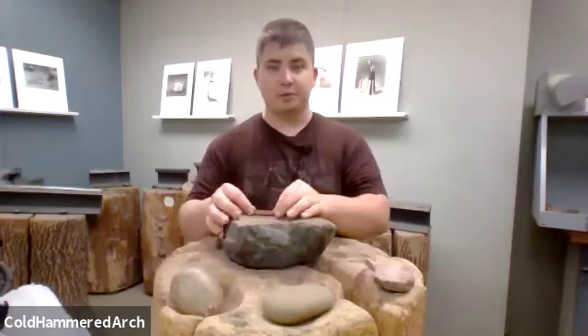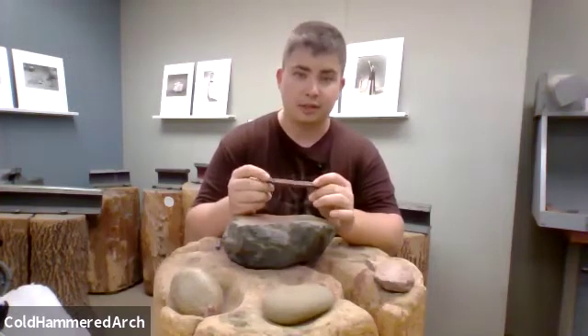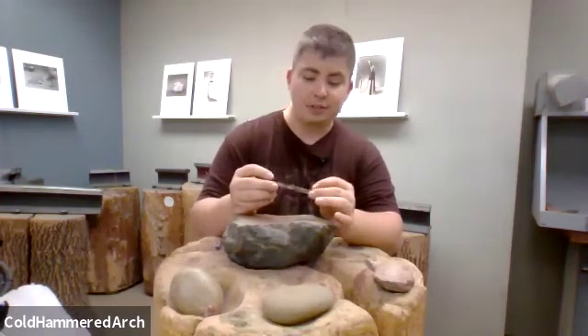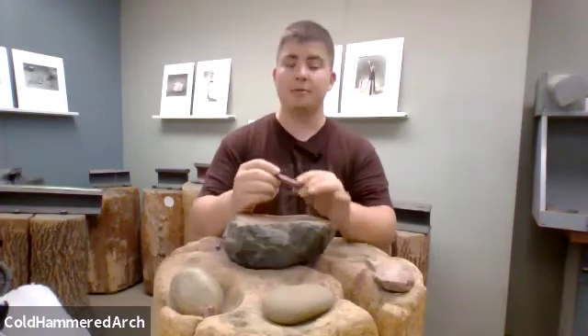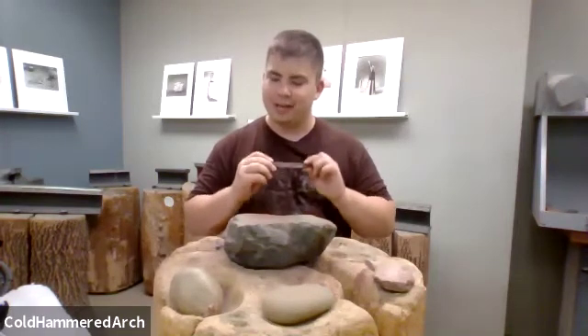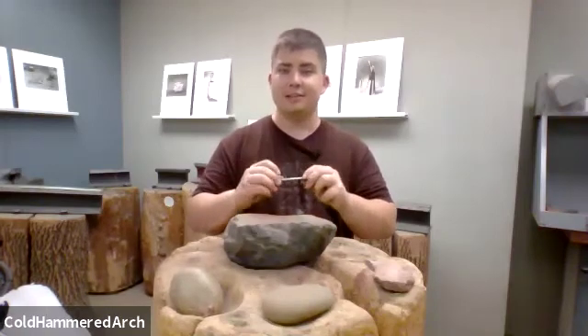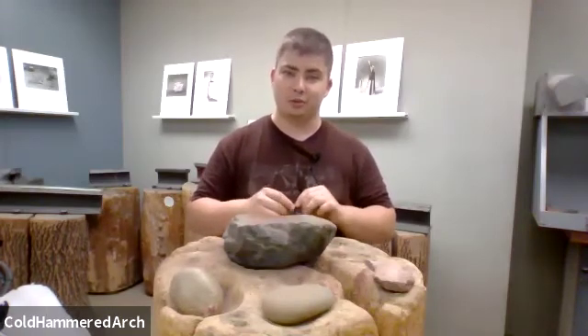As you can tell, I'm able to work this piece while it's cold. The metal is going to move a lot slower than it would with hot hammering, but essentially I'm able to achieve the same result. I'm able to hold and manipulate the piece a lot better. For a bar like this it might not be as important, but when you begin to work finer, smaller pieces, this control becomes a lot more important.